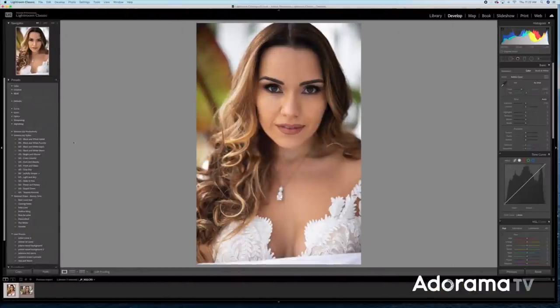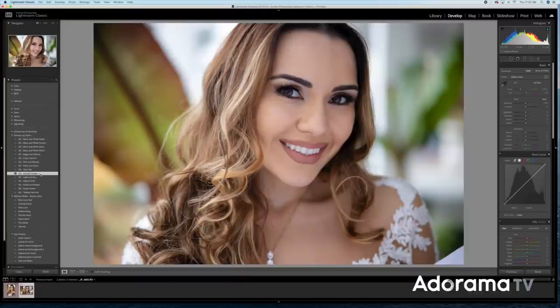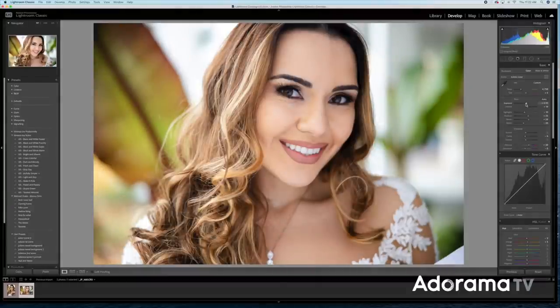I'm going to go ahead and use some basic adjustments in my styles. I definitely want to keep this in color — I tend to use 'Joyfully Simple,' which has a nice clean look. You can see the settings on the right-hand side. The white balance did change a little bit in my opinion — it got a little too magenta — so I'm going to adjust that slightly to the color tone I want and then make some final adjustments.